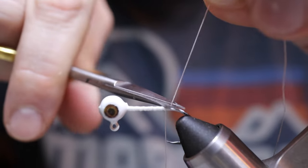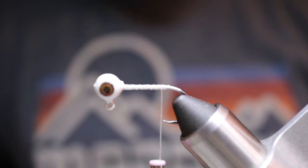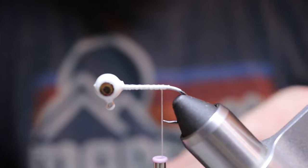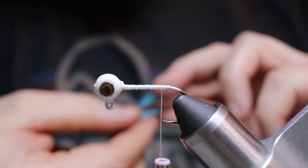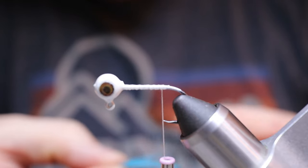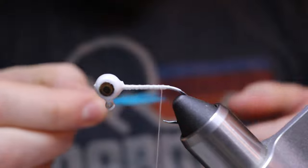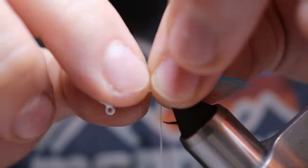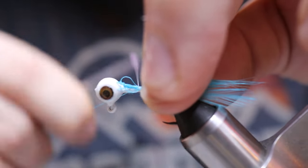Now grab your feathers — you want the two different types: the very tip of the feather that we cut off earlier, and then one of the V-shapes we cut. We're just going to layer those together — take your time with this and make sure it looks good. Once you have it positioned the way you want, go ahead and lay it over on your jig head. We only want about a half inch at most extending off the back of the hook — we don't want the fish nipping out the feather instead of getting the hook.